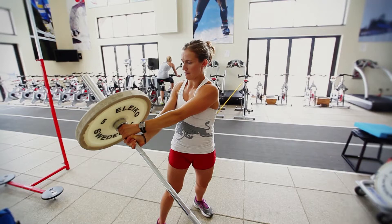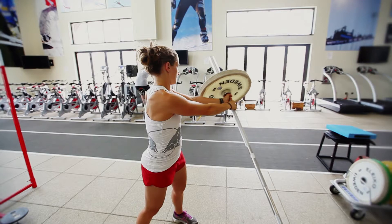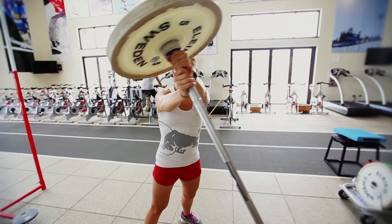This is the first workout we do in the postseason. It's really important in the postseason to make sure you let your body recover. So we focus on core training and a lot of aerobic training. This exercise is called the barbell rotation — it's a unique core exercise.